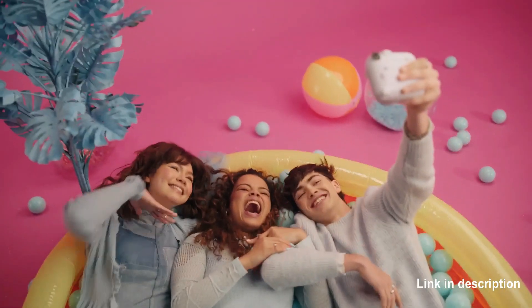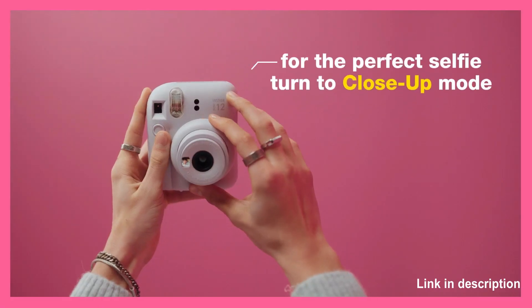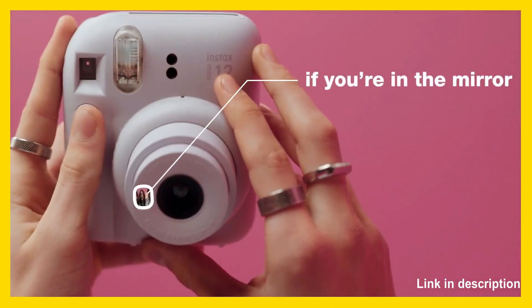Twist again and you're in close-up mode, perfect for selfies. Combined with the perfectly positioned selfie mirror, automatic flash control, and Instax Mini Instant Photos, the Instax Mini 12 Instant Camera is a selfie extraordinaire.